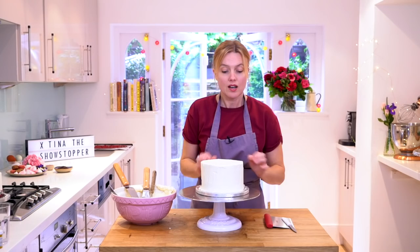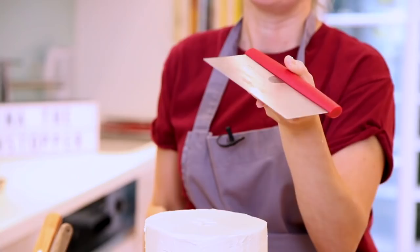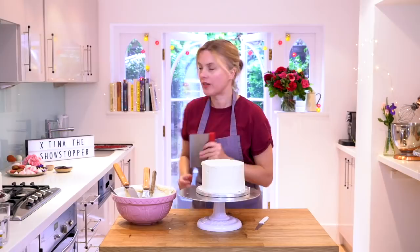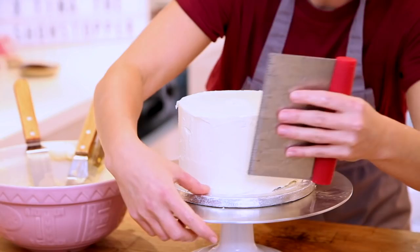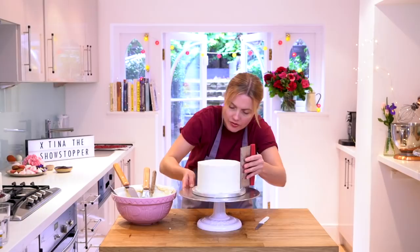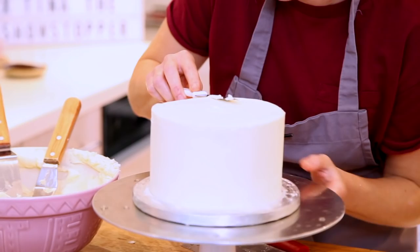I want to make it even neater so I'm going to use a side scraper. Top tip: I like to run this under a hot tap so it warms up and it's a bit damp — you're going to get a nice neat finish on the side. I'll hold this vertical and try and do one swoop all the way around. Yeah, that's nice and neat!